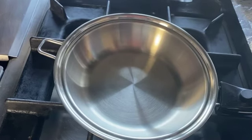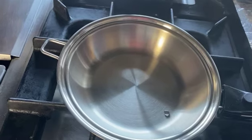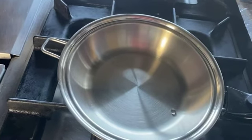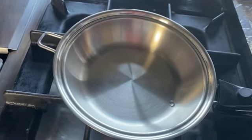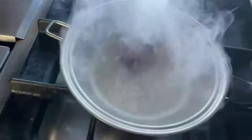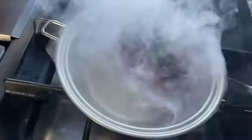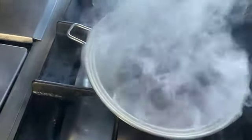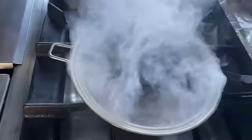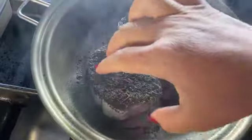It's ready, guys! So let's put our marinated tenderloin in.